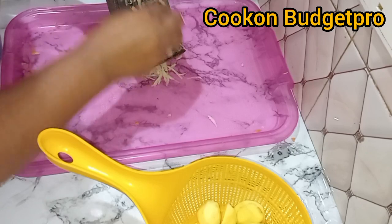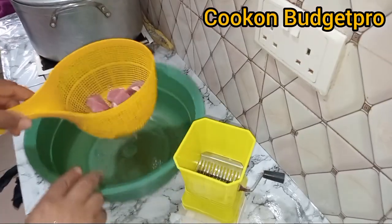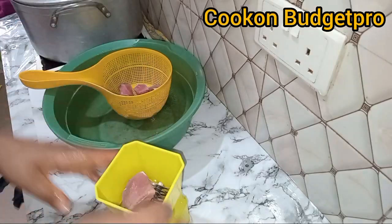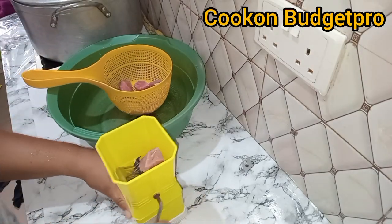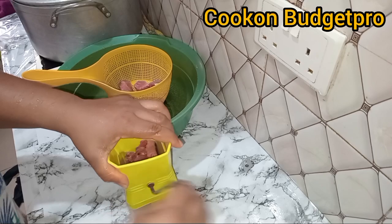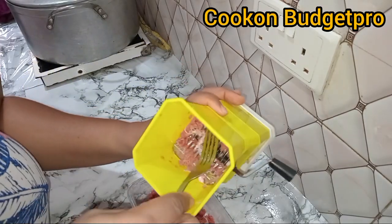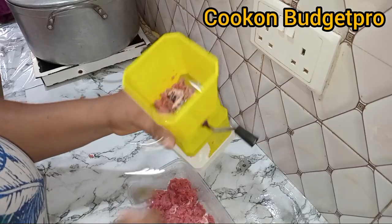Now let's make the filling. I bought some Irish potatoes but better part of it was actually spoiled — it didn't give me what I wanted. So I bought the beef to mix myself. I won't lie to you, doing this — mixing this meat — is very stressful.